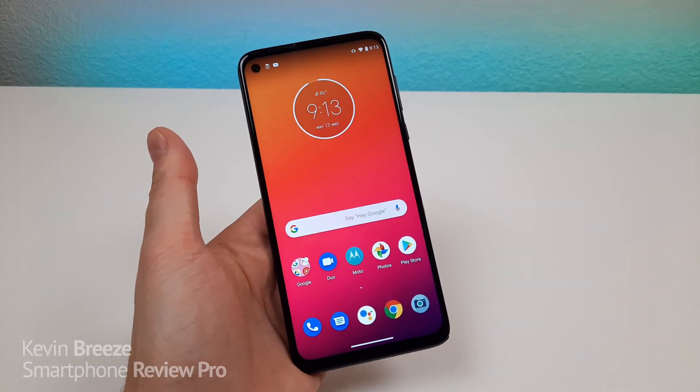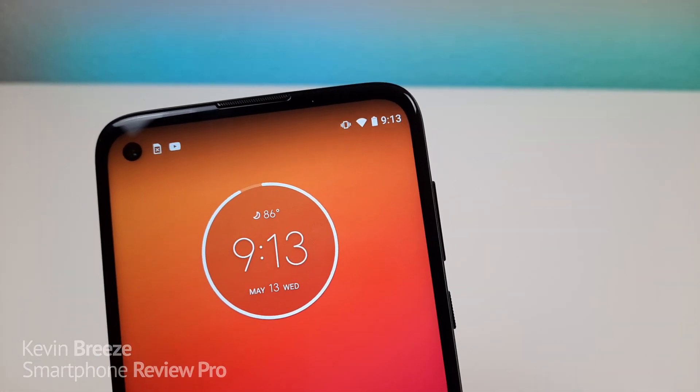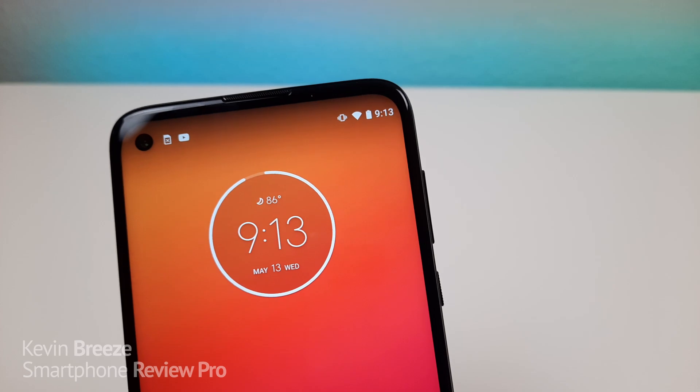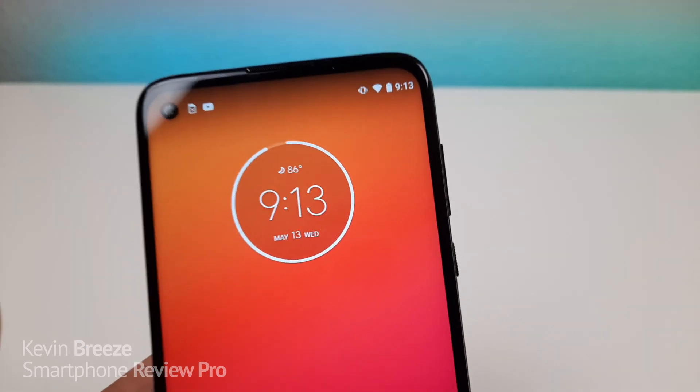So these are my Moto G Stylus tips and tricks. The first thing I want to show you is how to get a battery percentage up in the top right corner. So by default, you don't get a percentage, so you don't really know exactly what your battery capacity is currently at.